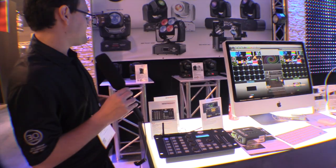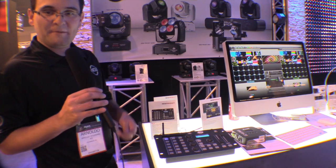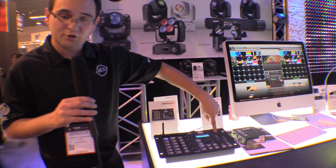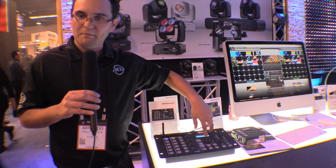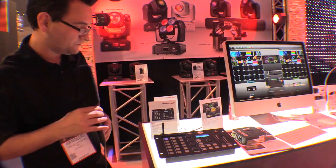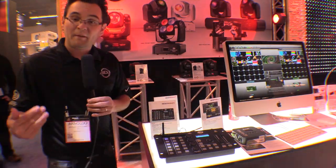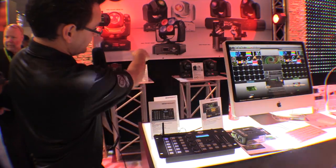So let's say you just bought the new Inno Pocket Spot. You go on the ADJ website and download the NE1 profile. You're gonna load the NE1 profile — there's a little USB stick here. We're gonna go into the menu, set up, and load it in. It's gonna set it up as fixtures 1 and 2. You'll properly address the fixtures as the instruction manual says.